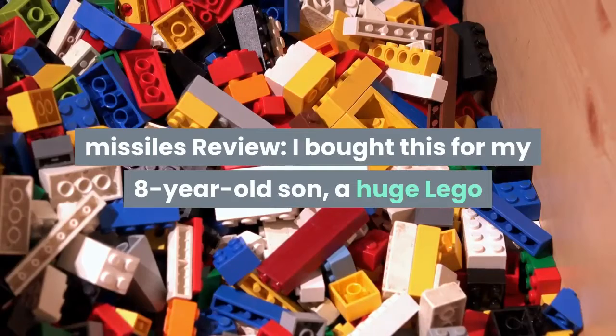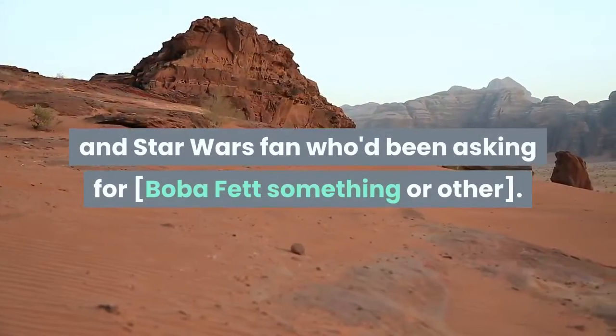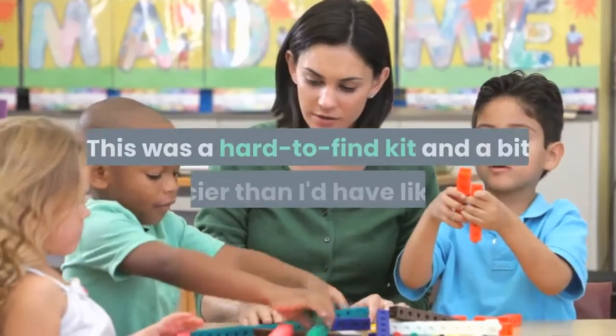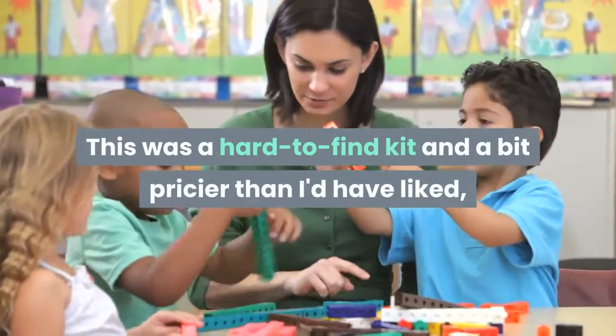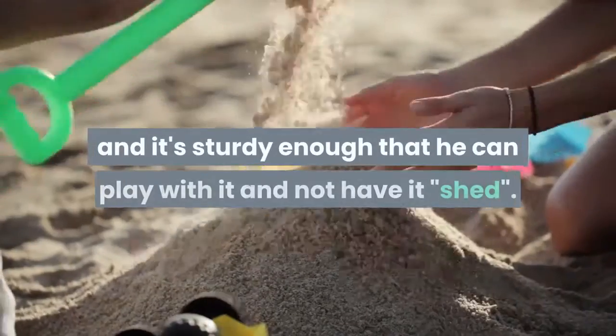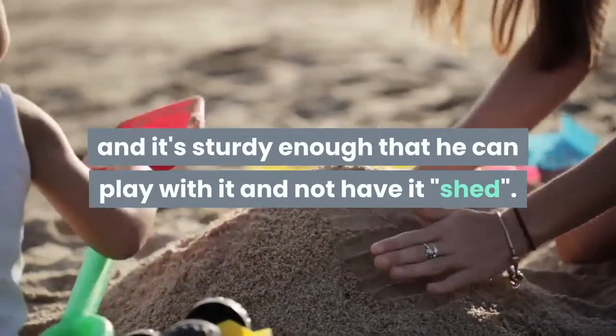Review: I bought this for my 8-year-old son, a huge Lego and Star Wars fan who'd been asking for Boba Fett something or other. This was a hard-to-find kit and a bit pricier than I'd have liked, but it has a lot of pieces, we enjoyed building it, and it's sturdy enough that he can play with it and not have it fall apart.